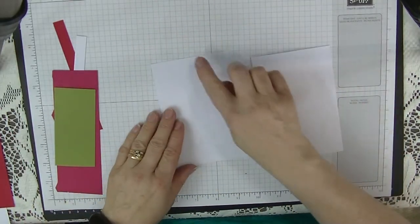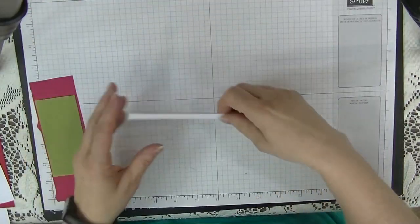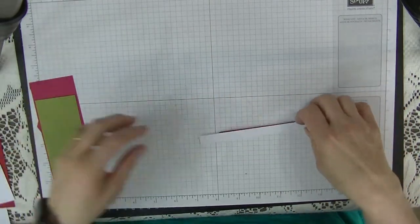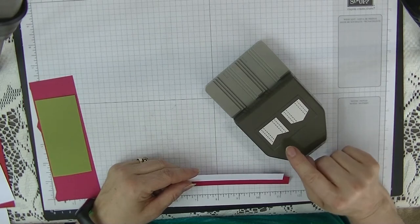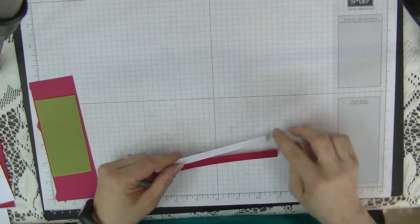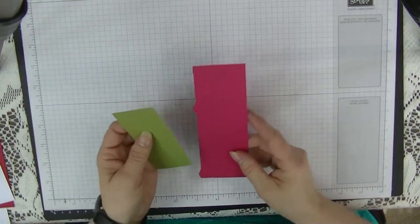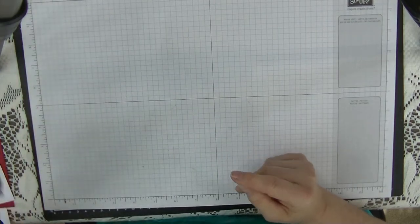You'll also need two white pieces measuring five and three-eighths by three and five-eighths. You need a couple of strips for your front message — I'm going to use the banner punch to do the flag ends, but if you don't have a banner punch you can do that yourself. Then just a couple of pieces of scrap for doing the strawberry on the front.